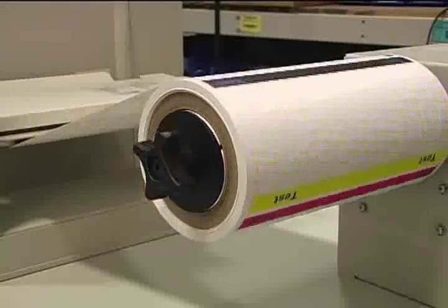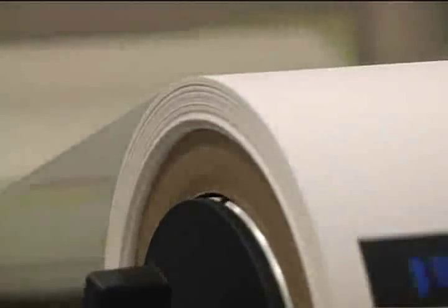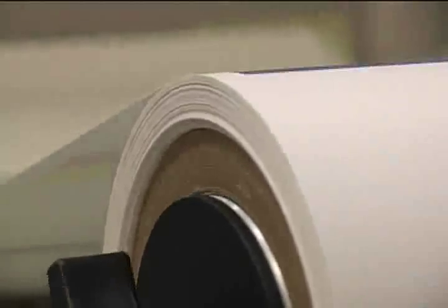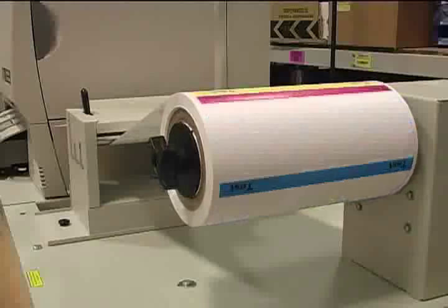Here is an example of a good quality wrap. Notice how there are some imperfections at the beginning of the roll — this is normal. Since the roll may take a short while to stabilize its wrap, it is recommended to wait at least 20 pages before making an assessment on the quality.